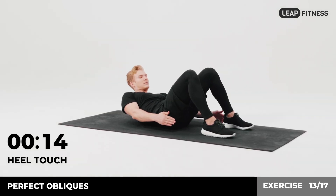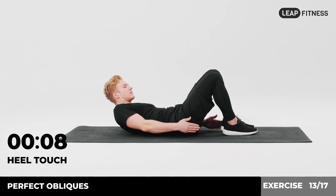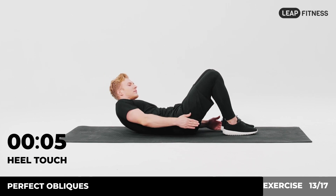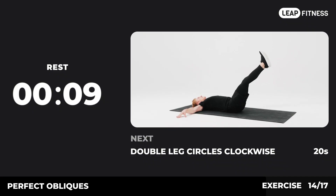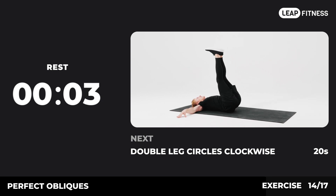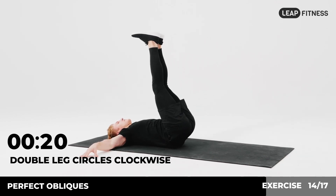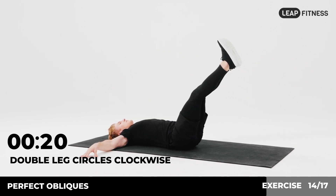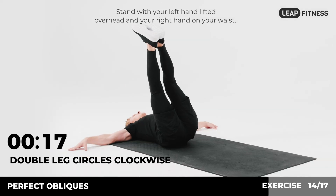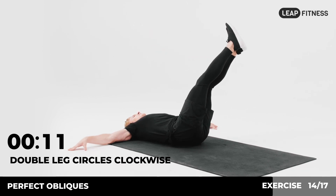Halfway there, keep it up. 3, 2, 1. Now have a rest. Next exercise: double leg circles clockwise, 20 seconds. In 3, 2, 1, go. Stand with your left hand lifted overhead and your right hand on your waist. Bring your left elbow and left knee to meet each other. Stretch out and repeat.